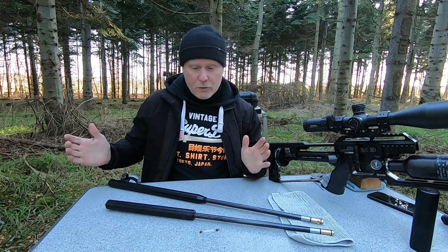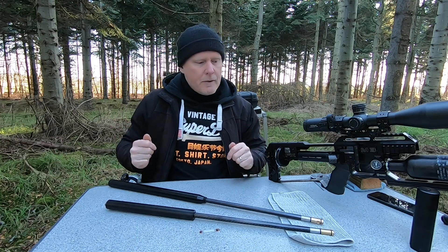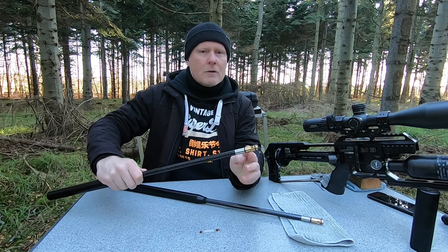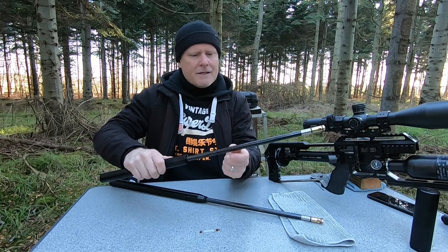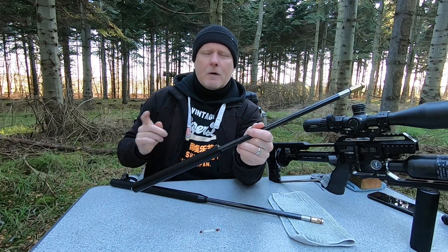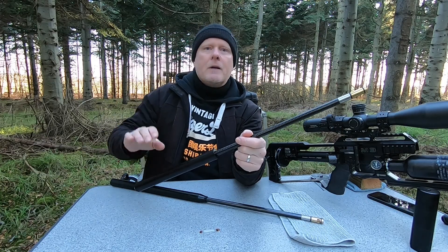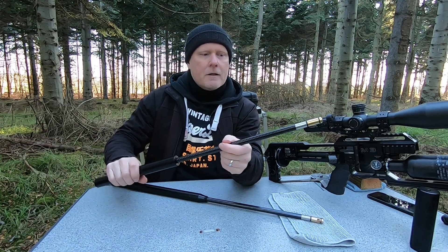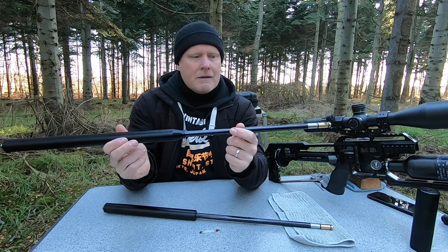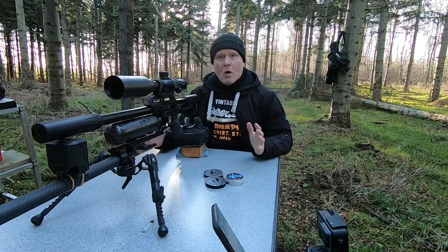Here we have the two barrels — this is the 600 millimeter and this is the 700. They are both superior liner and they both have a Huma dual hole transfer port. This one has a carbon fiber barrel housing that my buddy Stefan makes. I did a video comparing the 500 and 600 millimeter liner in his M2 — check the description for his contact info. But yeah, this is the 600 and this is the 700. Let's start testing the velocity difference between these two barrels.